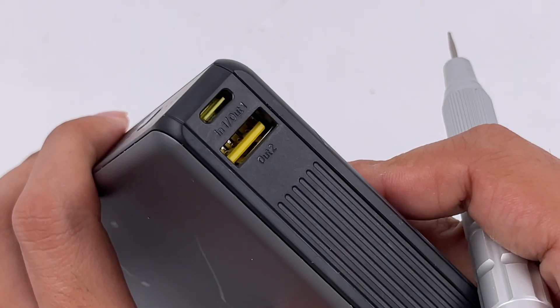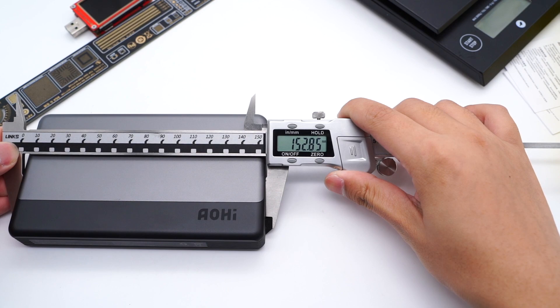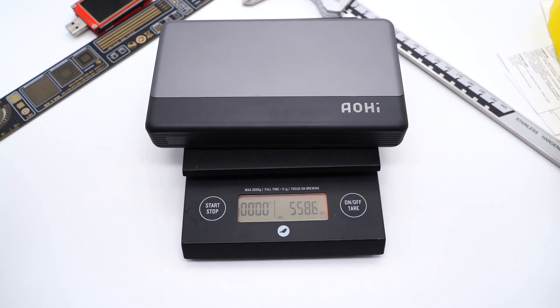The USB-A and USB-C ports are located on one side and feature yellow accents. The length of the power bank is 153mm, width is 88mm, and thickness is 25mm. The weight is about 558g.